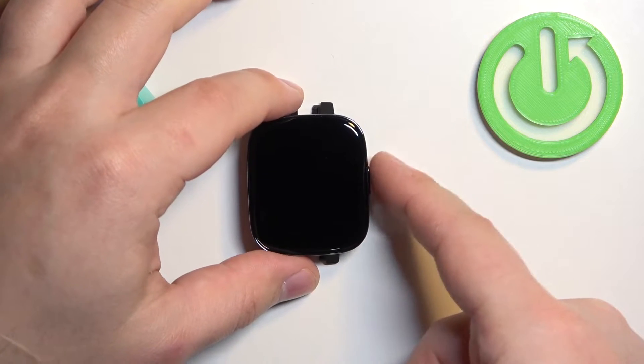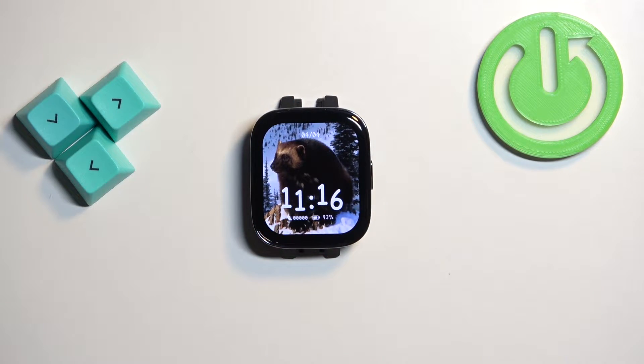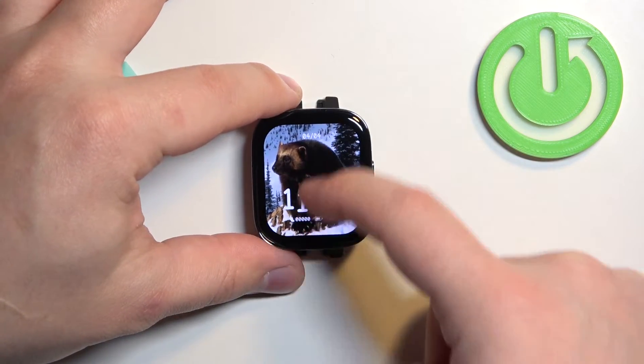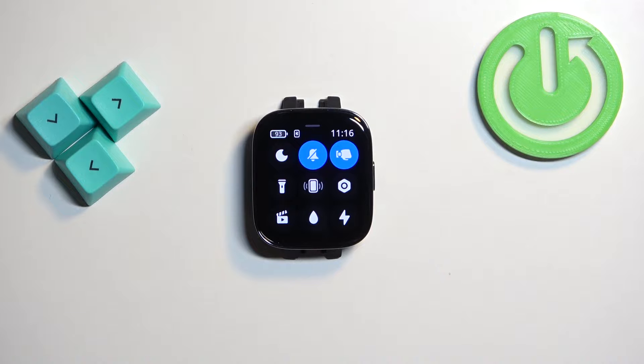You can wake it up by pressing the side button. After you wake up the screen, you can swipe up from the bottom of the screen to open the quick panel. On this panel you should see a bunch of icons, and one of them should look like this — the lightning icon. This is the power saving mode icon.